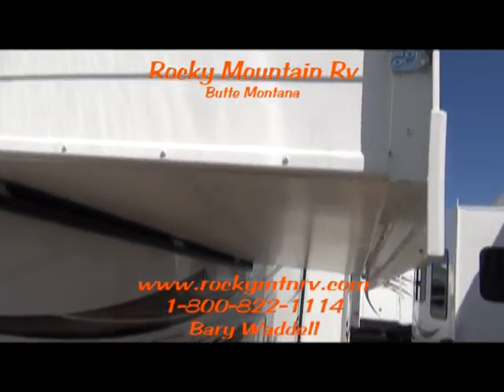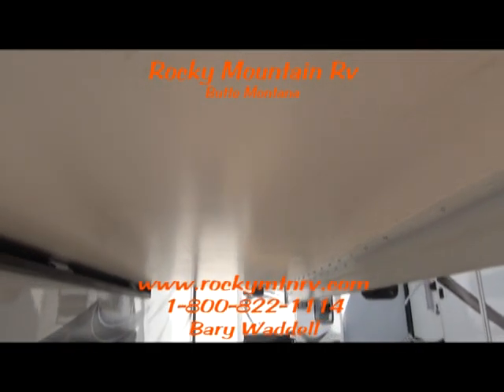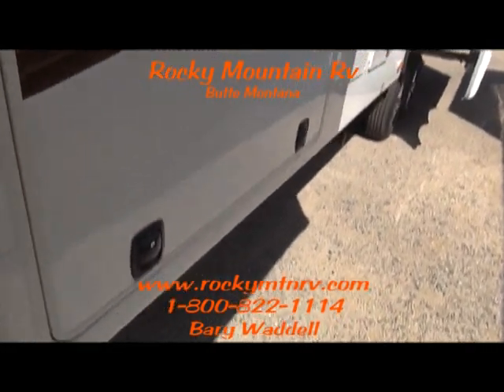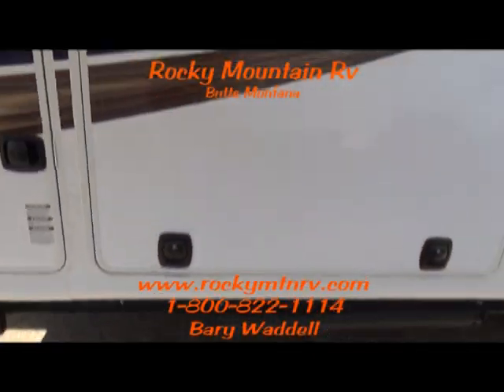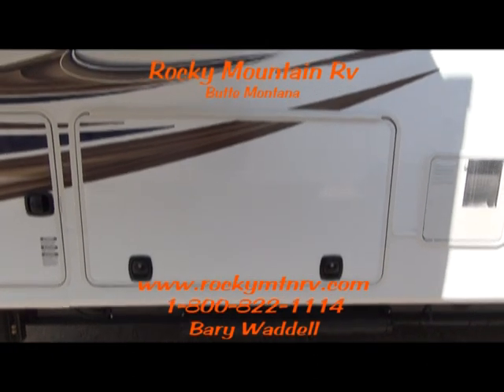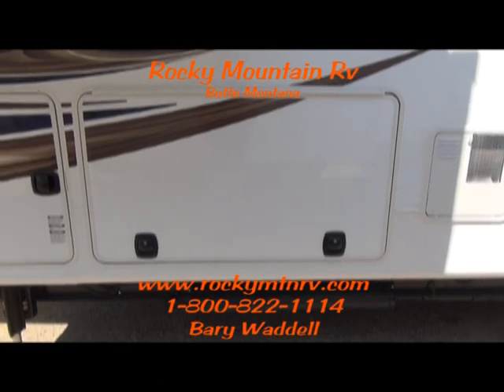Fully laminated slides on these coaches — even the underside — protected from the elements. Slam latch baggage handles. One inch thick insulated baggage doors protecting whatever you have from the elements.